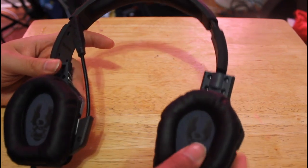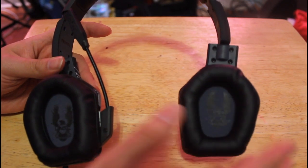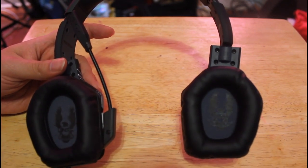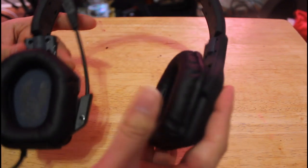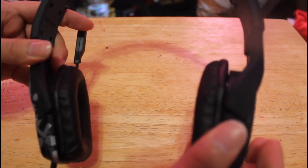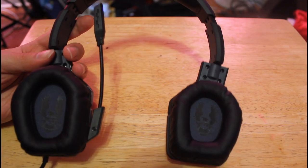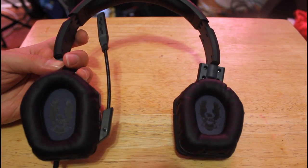You get nice padding on the ear cup and the top of the head, but one of the things with this headset is it has really small ear cups. So if you have normal to larger ears this might create an issue, because it will lay on your ear — it does lay on my ear. With the tight build these headphones have, they don't have too much give, so it feels like they're actually squeezing your head and squeezing your ears pretty bad. Within about an hour of gaming I pretty much have to take them off and rest them.